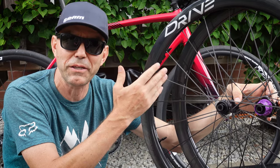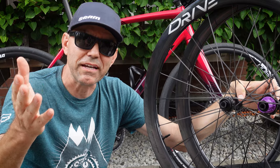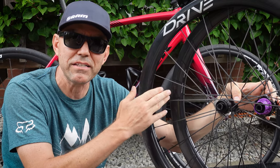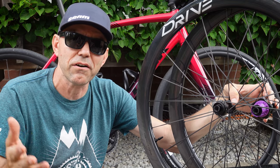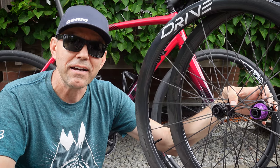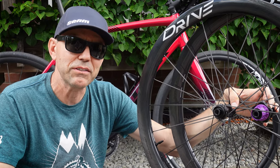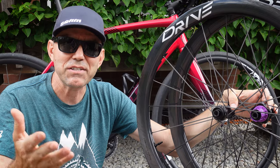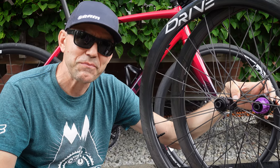I can't wait to put a couple of rides on these wheels. So what do you guys think? Are you interested in any of these G45s from Elite Wheels? Are you planning to take advantage of that 15% discount in the description? Let me know below. Hope you found this useful, and if you did don't forget to like, subscribe, and comment. Until next time, I hope to see you folks on the trails — cheers!